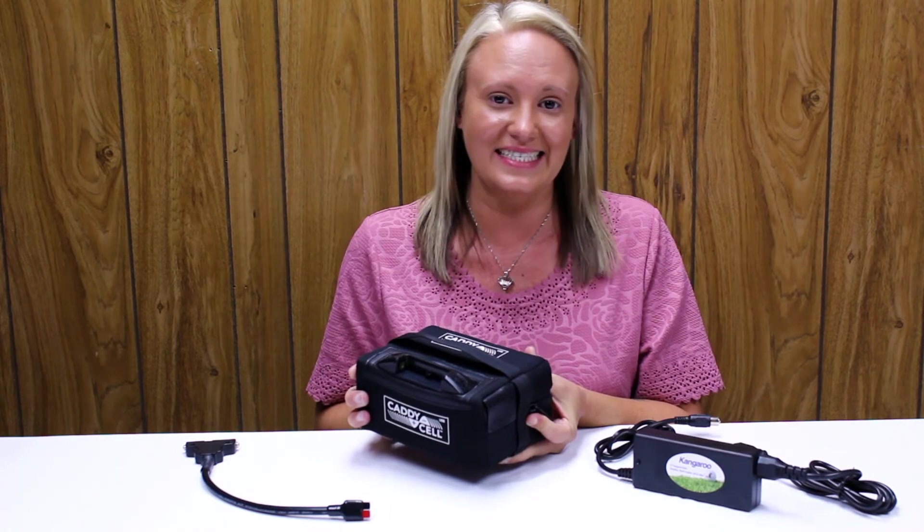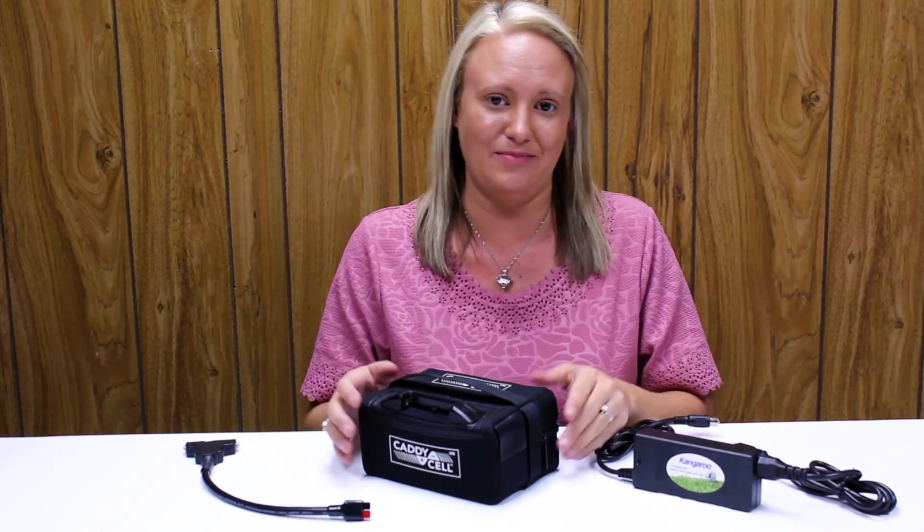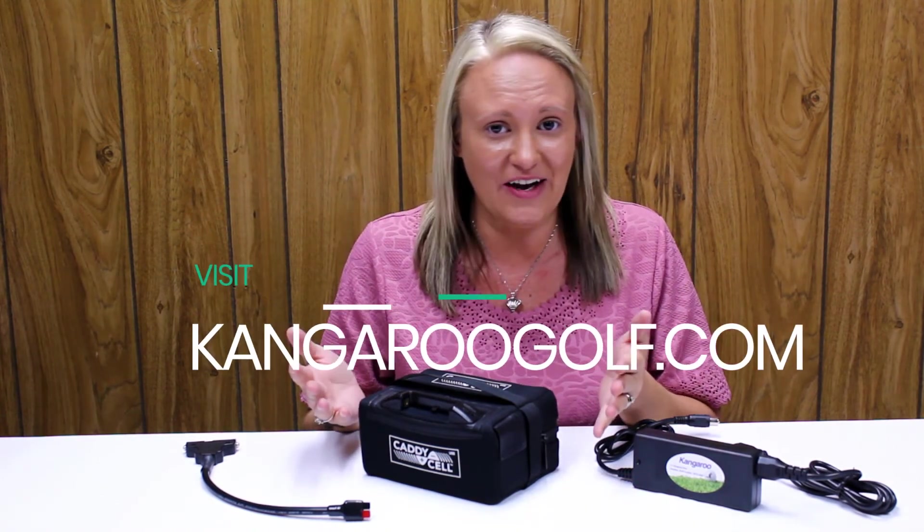I also appreciate that the Cadicell is made with Faro-phosphate technology, which is better and safer than conventional lithium ion batteries. The Cadicell lithium battery is a major upgrade and it's compatible with Kangaroo's newest models. So give Kangaroo a call today.